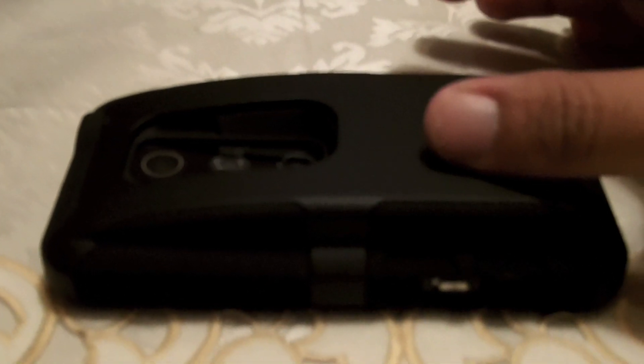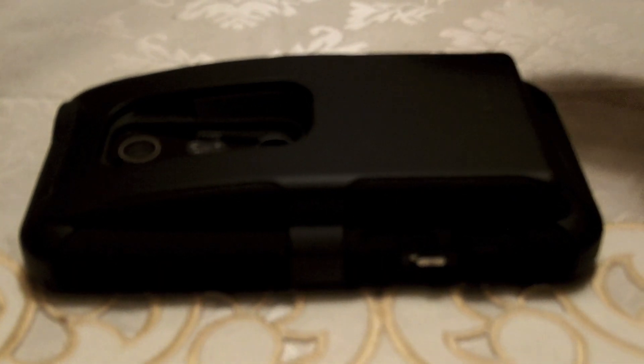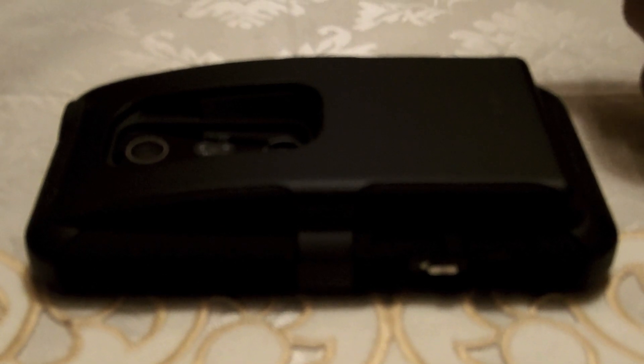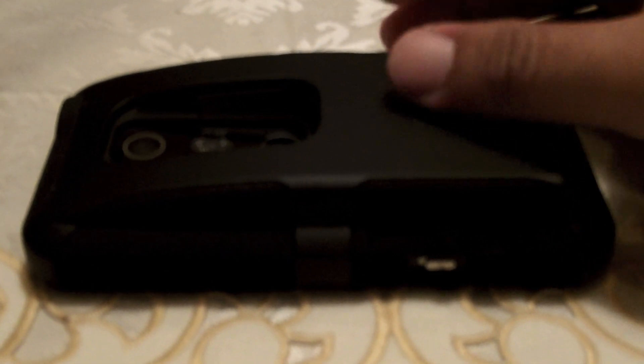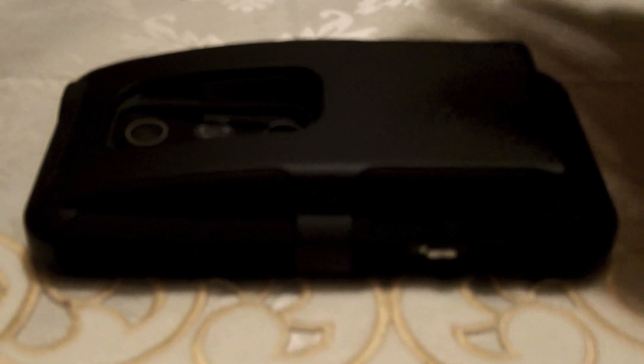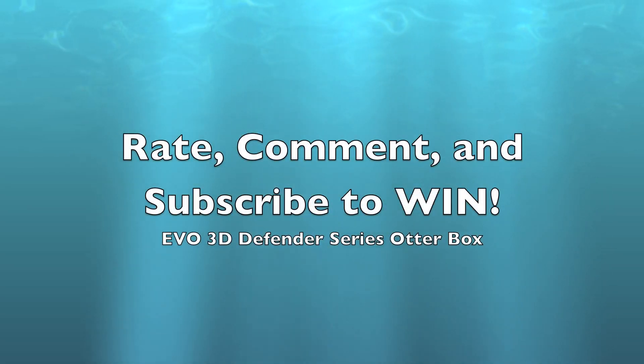I'm also going to do a review on my OtterBox and I'm going to give that OtterBox away. I gave a coupon to CrunkDaddy11 for the studio case — he said he was going to get it, so he kind of won that. After I do the review, I'm going to give away the Evo 3D OtterBox Defender Series — with everything, the clip, everything it comes with. All you have to do is subscribe, comment, and rate my videos. Alright guys, it's BallsDone295, I'm out.